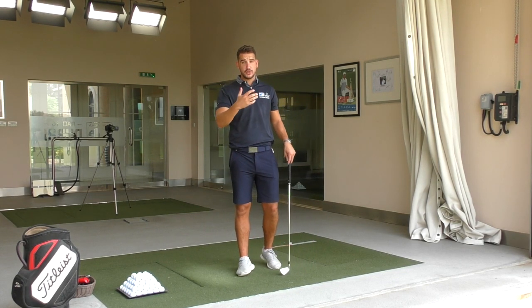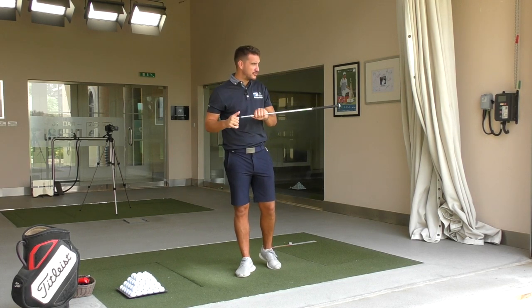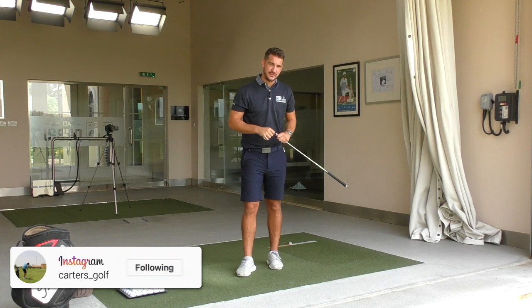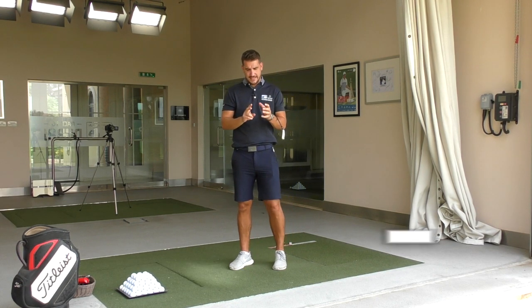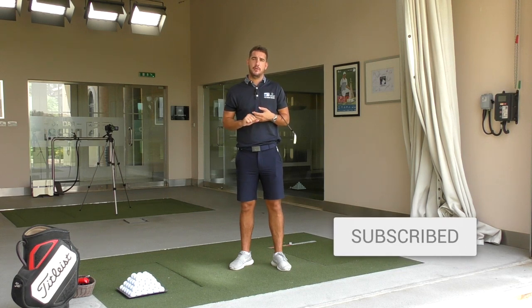Hi everybody. Welcome down to Carter's Golf, welcome to Jamiro Golf Estates. We're in the studios today due to the temperature being over 50 degrees, so not going to bother with the sun today. Hopefully that camera doesn't turn off because of the sunshine as well. But today is a little two-part series — today's video we're going to be talking about the grip, and tomorrow we're going to be talking about posture.